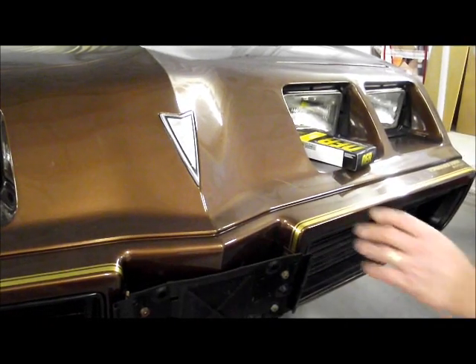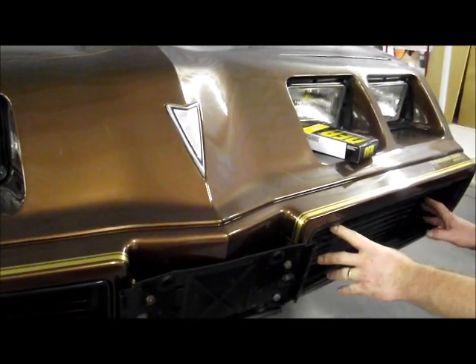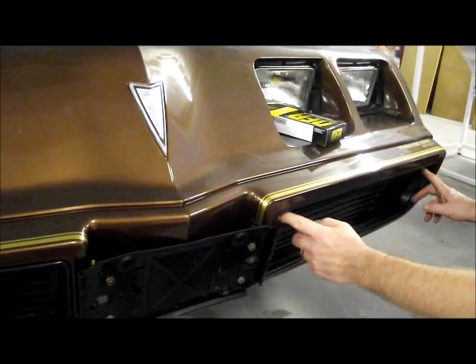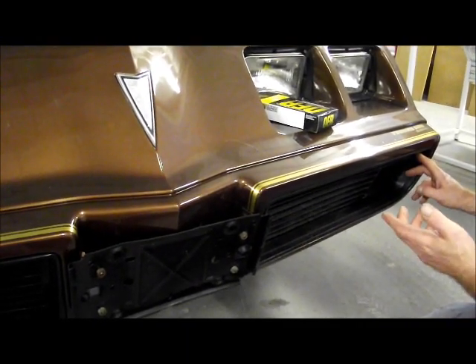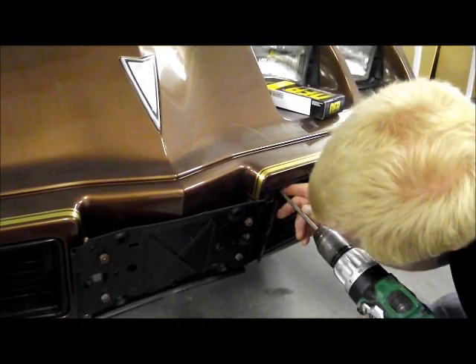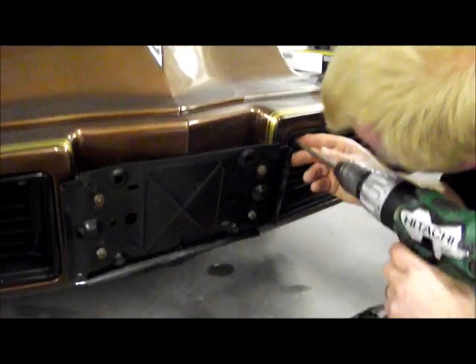The easiest way to access this nose crest is to remove the driver's side lower front grill. Now these were held down by the factory with torque screws, but someone has replaced them with Phillips head screws on this car. So we're just going to go through and remove this — you just have a few on the top and the bottom.